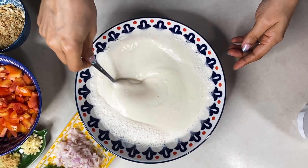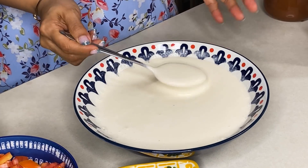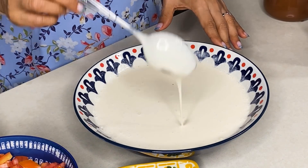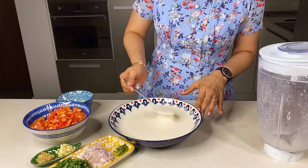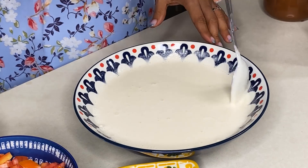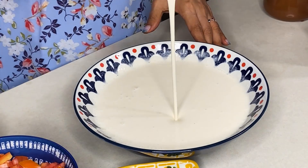Look, this batter is ready. This batter should be a little wet and the pouring consistency should be smooth. This batter will be good and very fine. Now this batter is ready. I will keep it on the side.